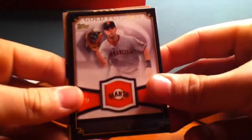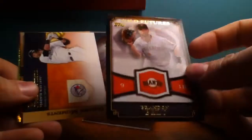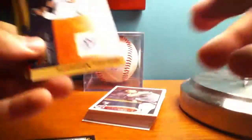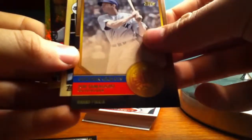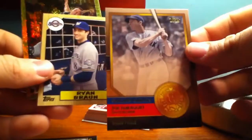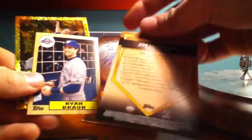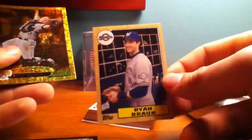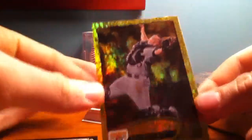I'll show you the inserts here. Brandon Belt, Gold Futures — I like this one. I don't really have a Brandon Belt card yet, so that's cool. Golden Moments of Jose Bautista. Golden Greats of Joe DiMaggio — that's a nice one there. I like the design on those. Ryan Braun Mini — it's got like a cardboard bag. And Michael McHenry.